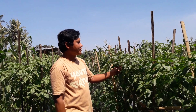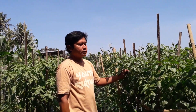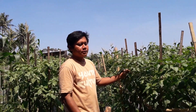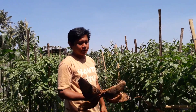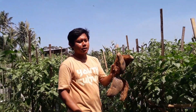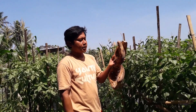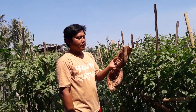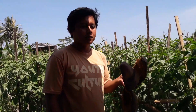Ini dulu waktu berumur sekitar 2 minggu sampai 1 bulan itu pernah diaplikasikan POC ini. Tapi tidak hanya dengan sabut kelapa ini, kita akan mencampurkan dengan berbagai bahan lainnya. Bagaimana caranya? Ini kita contohkan untuk skala yang kecil ya.